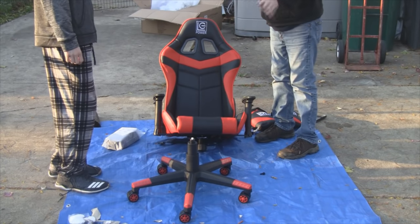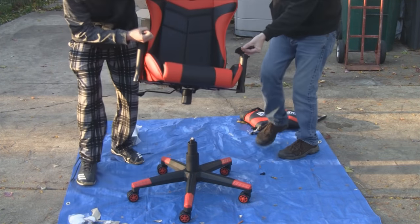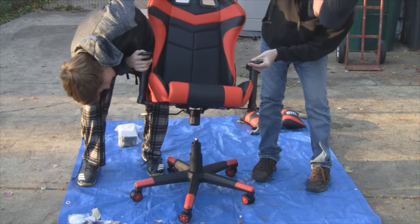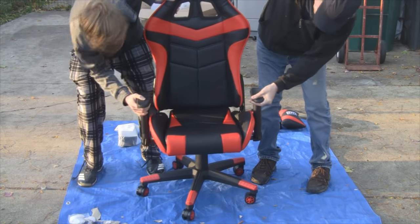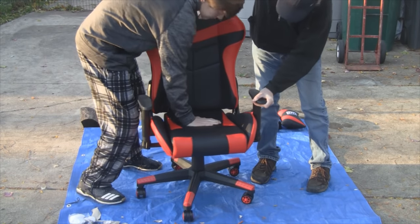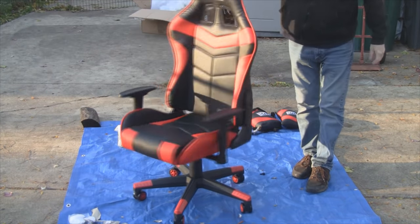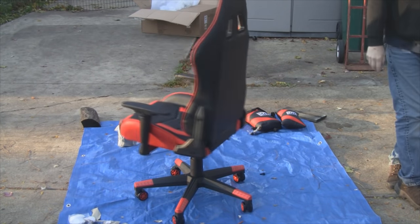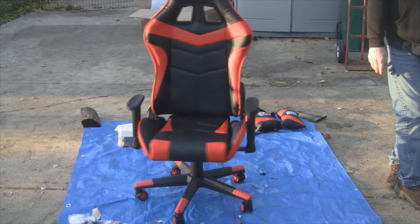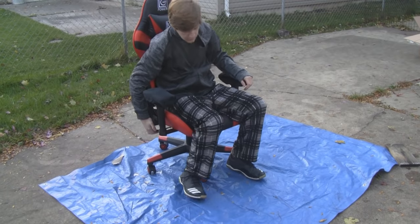We have it all assembled. The last part just snaps on and there we go — gaming time! It's all together and time to test it out.